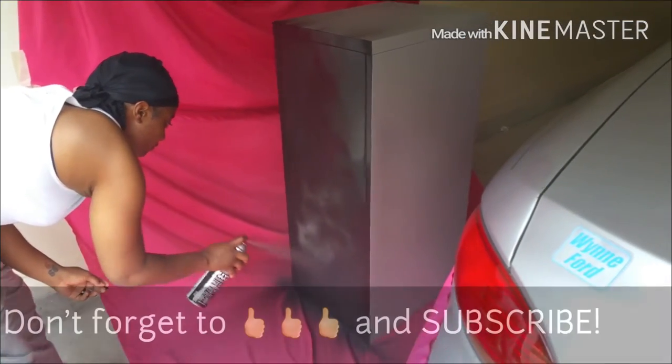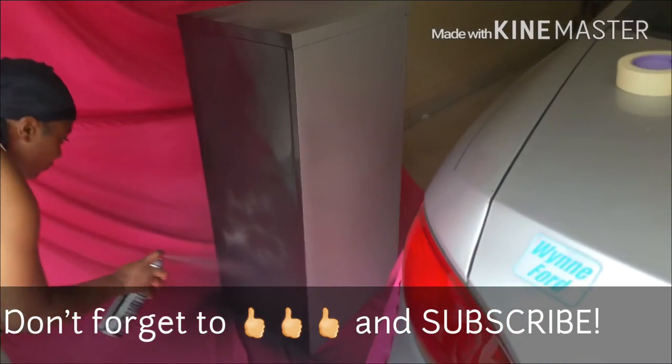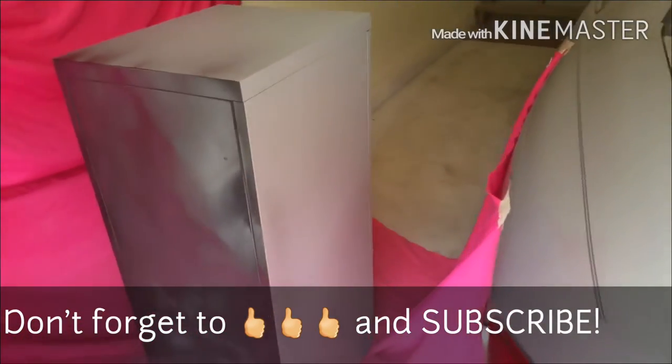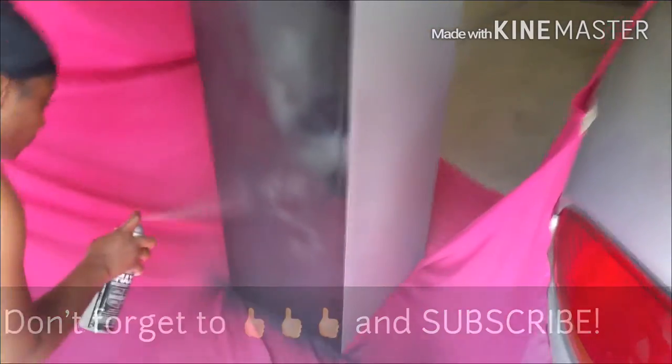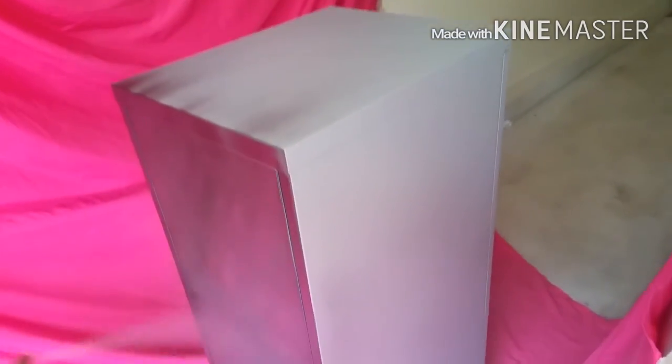Hey y'all! We're back with another quick DIY. We have a file cabinet that we bought from IKEA — the original color is gray — but we decided to go black and gold for our office.